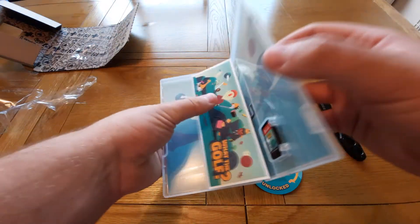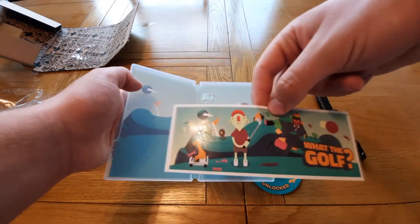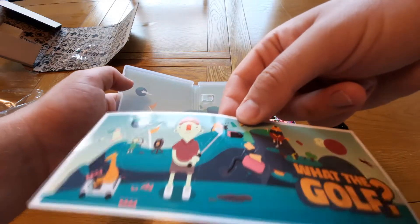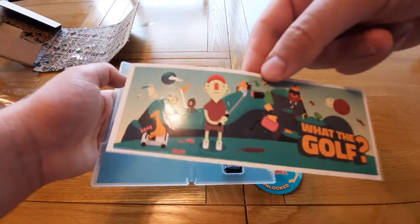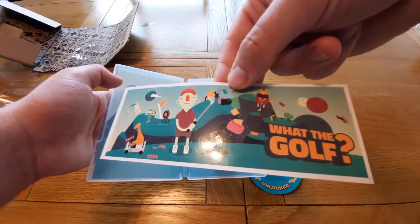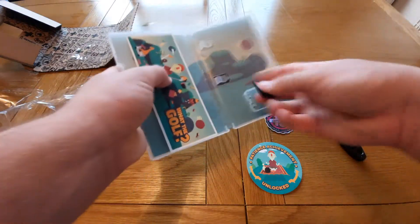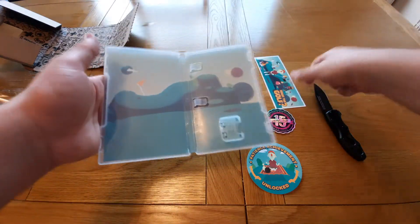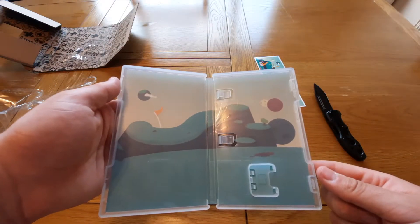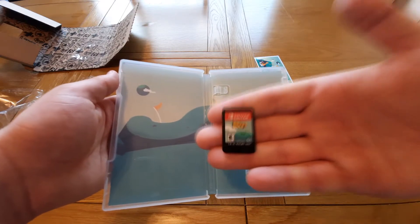So we open up and we have some more stickers — lots of stickers in there. It's not one big sticker but there are about 9 or 10 smaller stickers on there. We also have the inside cover art, which is really nice, really cool — just sort of a little theme of the game. And then we have the cartridge there as well.